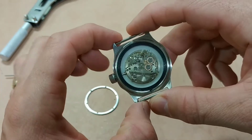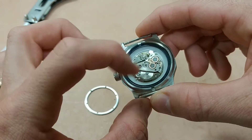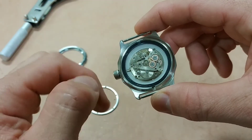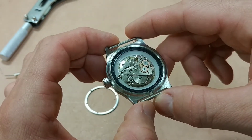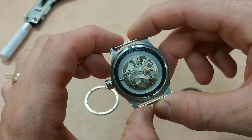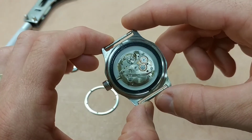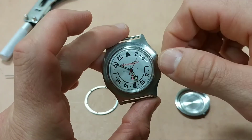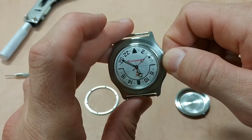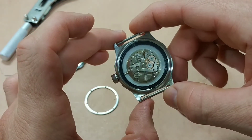This one is actually an automatic movement, but I removed the rotor because it was just too loud and I just hand-wind it. It added weight to the watch so I removed it — I may put it back at some point. Plus, it gives you a better view of the movement. This is a 24-hour movement, a Vostok movement — I believe it's the 24-32 is what they call it.